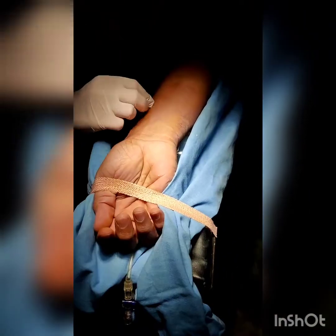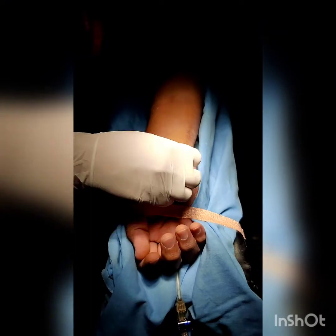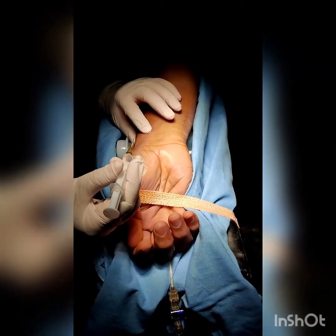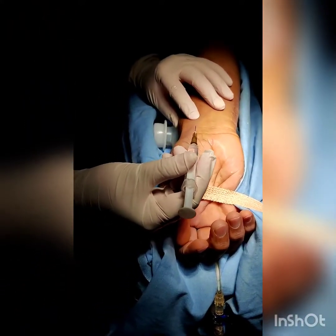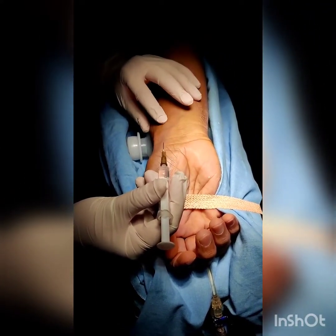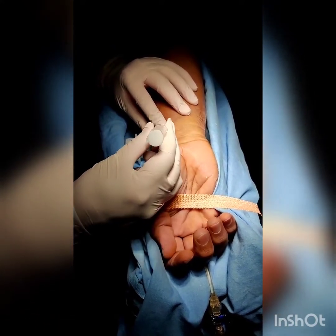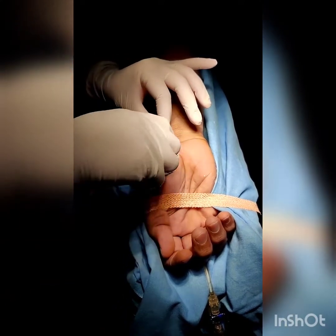Clean the area with spirit or 2% chlorhexidine. Using surface landmarks, palpate the radial artery around 2cm proximal to the wrist crease. Give local anesthesia if the patient is awake, using a short length 26-gauge needle by injecting not more than 0.3 to 0.5ml of 2% lignocaine. Keep the injection superficial.